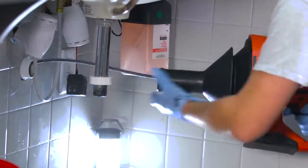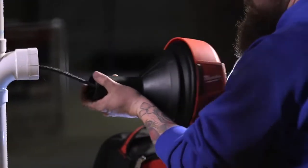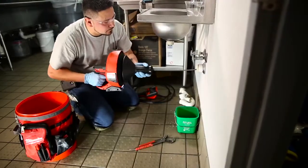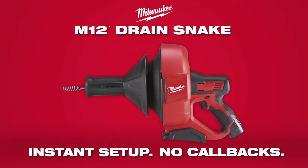The M12 Drain Snake is the lightest 2.5 inch drain line machine with the most versatile design, delivering the best solution for clearing fixtures and small drain lines. You can leave knowing the job was done right and confident that you won't get callbacks. The M12 Drain Snake from Milwaukee.